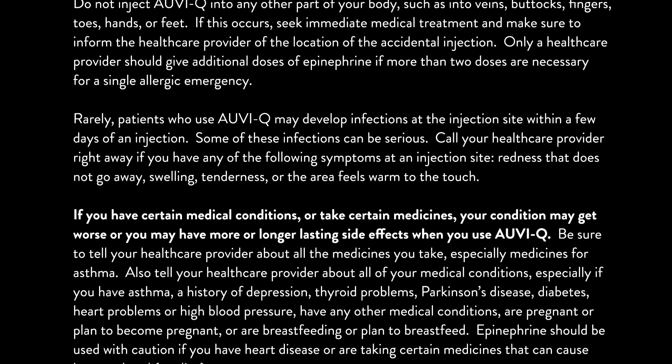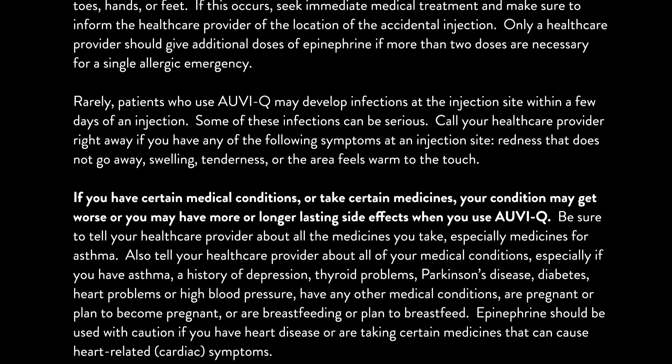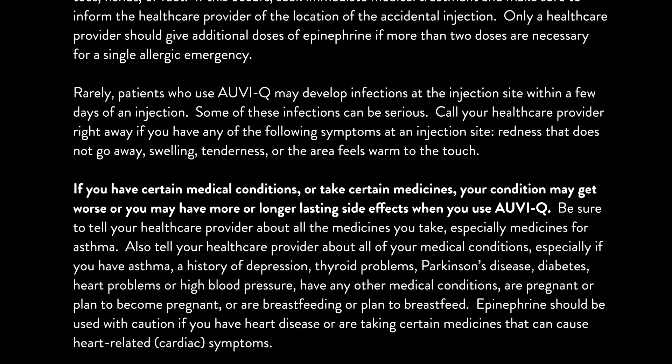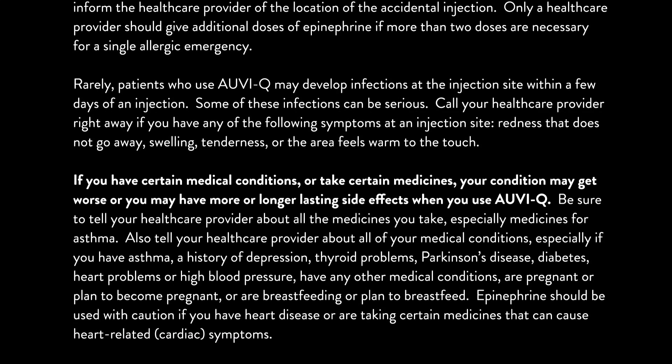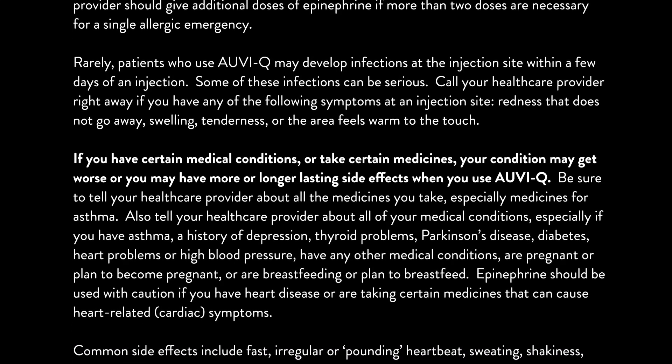If you have certain medical conditions or take certain medicines, your condition may get worse or you may have more or longer lasting side effects when you use AUVI-Q. Be sure to tell your healthcare provider about all the medicines you take, especially medicines for asthma.